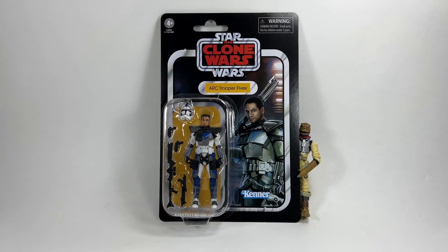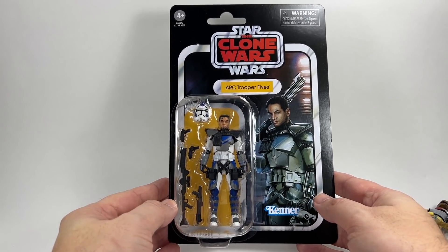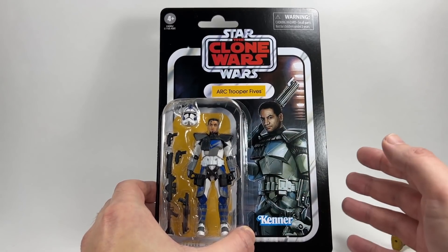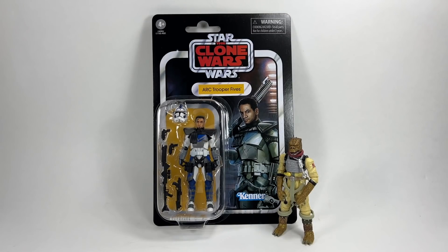In 7th place we have VC172, ARC Trooper Fives — one of the ARC troopers from the three-pack and the first one we got separately on a card back. I love this card back with Temuera Morrison without the helmet so you can see his face, and everything is nicely arranged in the bubble with all the accessories. These are brilliant figures — the detail is really fantastic and the new head sculpt is really good. Comparing these figures to Commander Wolf or Captain Rex at the bottom of the list, there's just no contest.